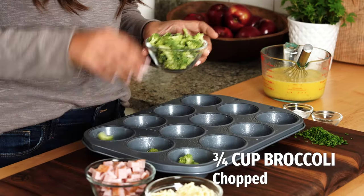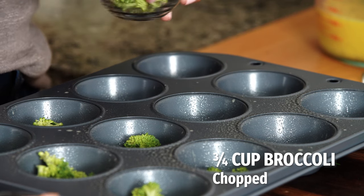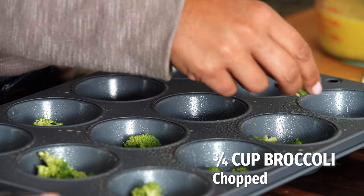Here's the trick: rather than adding all of your mix-ins into your eggs and then trying to pour it all out evenly, a better way of doing this is just to divide your ingredients evenly throughout the muffin cups. This is also a stage where you could do three of one flavor, three of another, half and half — really whatever your heart desires.